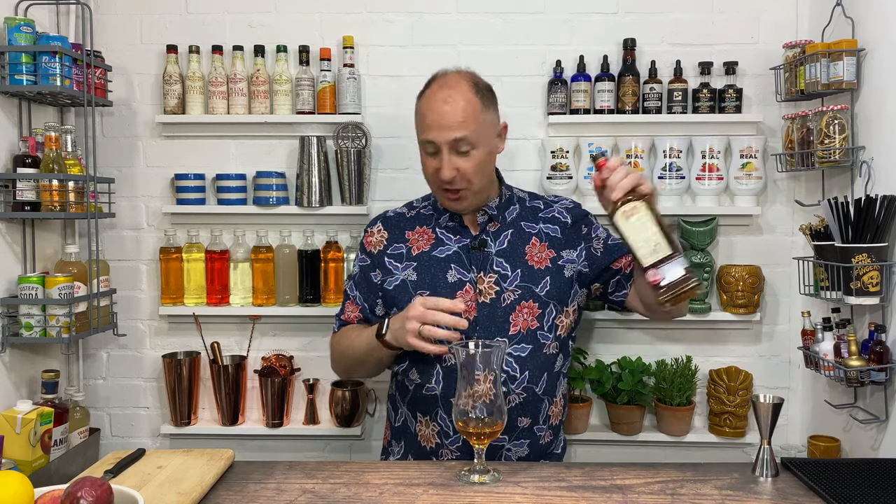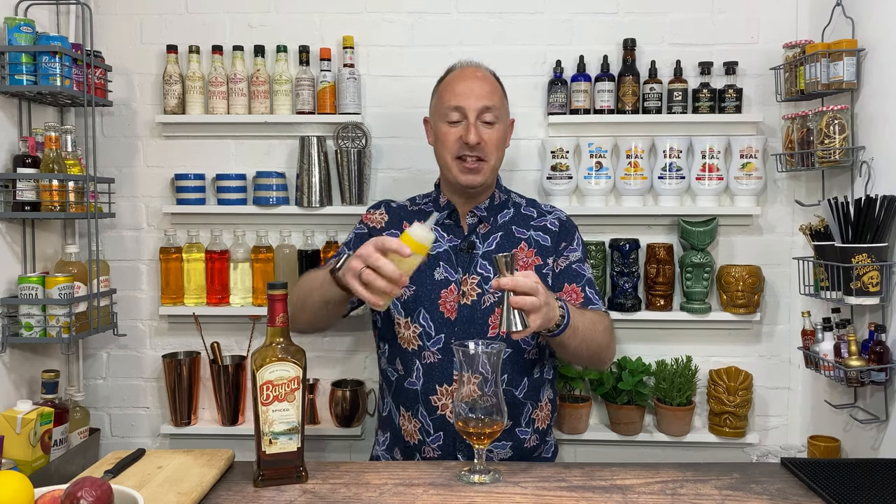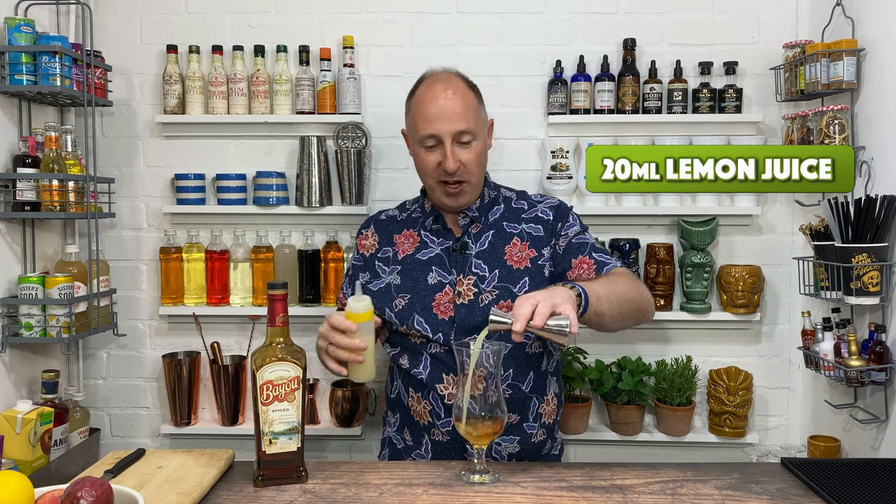Then we want some fresh lemon juice. So I've got some fresh lemon juice already squeezed, and I'm going 20ml of lemon juice.